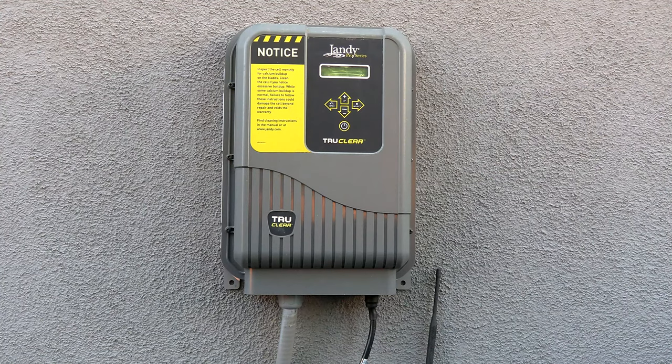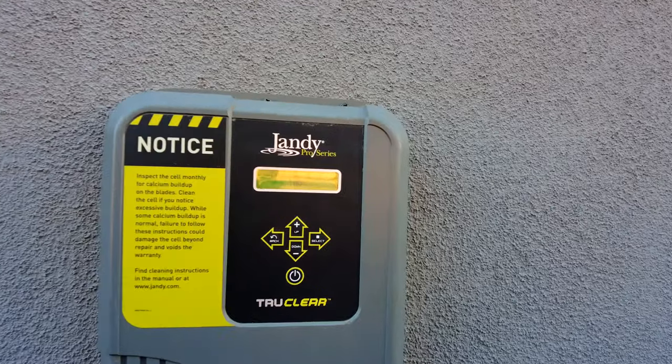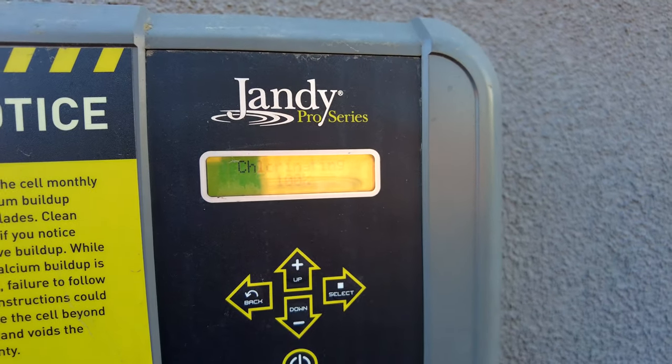Now I'm going to turn the pool on and see if that fixed the error. The 'check cell' indicator should not be showing on the screen with the new cell installed. The pool's been running for about five minutes, and you can see on the display it says it's chlorinating 100%, so it's working.